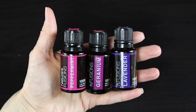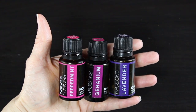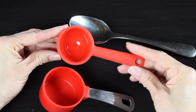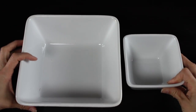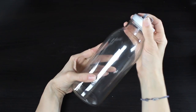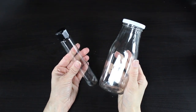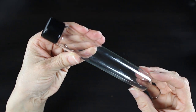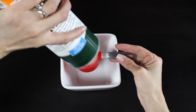Then I have some essential oils — I'll be using peppermint, geranium, and lavender, but you can use your favorites. I have some measuring tools: a quarter-cup measuring cup, a tablespoon, and a little spoon to stir. I have a couple of mixing bowls to help put everything together, and a container to put my bath tea in. I would suggest something with a nice lid to keep everything fresh. I found this cute little glass container at Michael's — it was only a couple of dollars and it's perfect for a single-use bath tea.